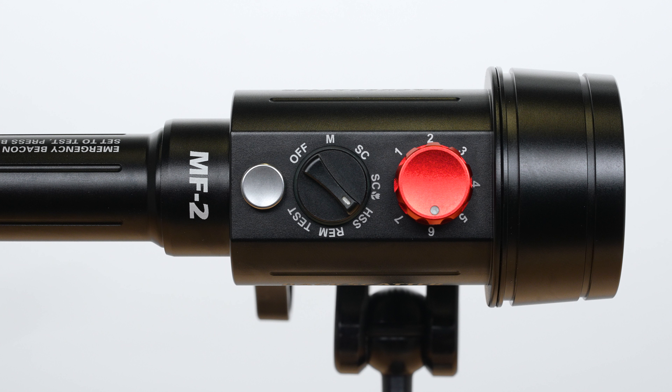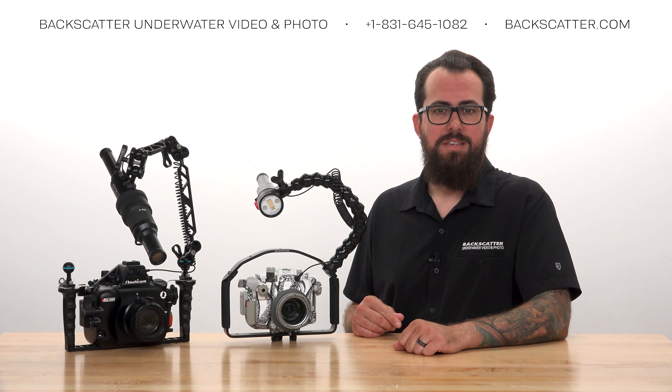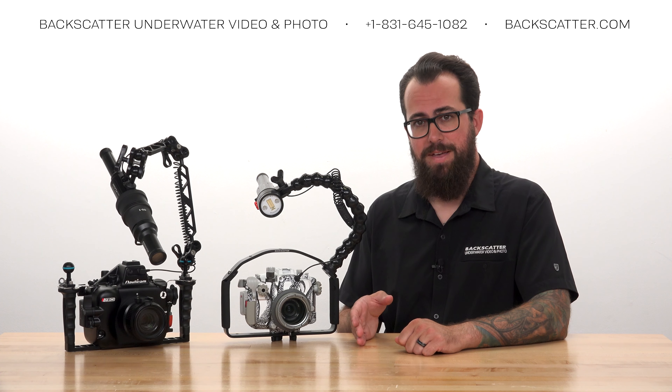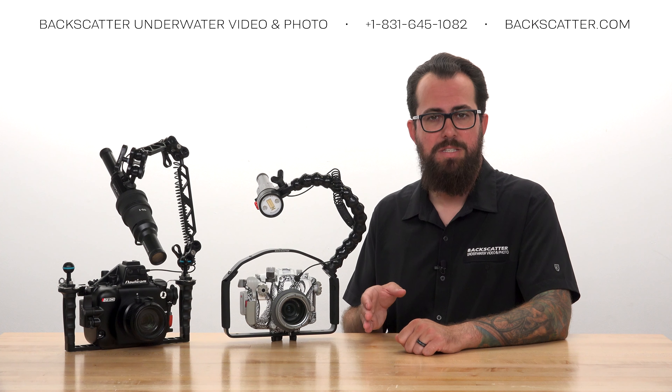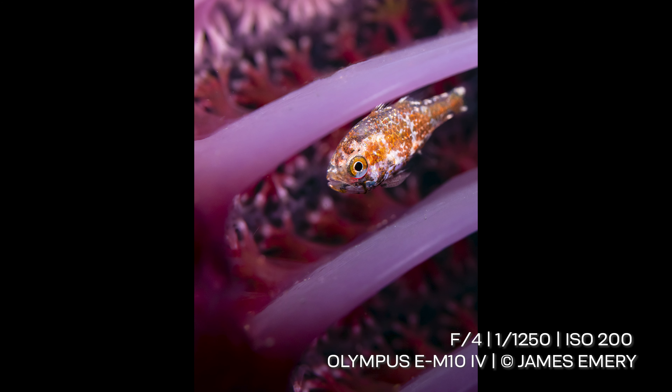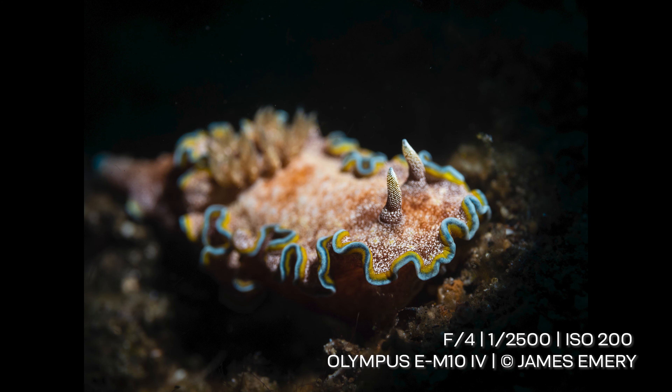Next, we'll talk about High Speed Sync Mode, or HSS. HSS allows you to use the Mini Flash 2 at shutter speeds faster than the normal maximum flash synchronization speed of the camera. With HSS on, you can shoot at shutter speeds up to 1/8000th of a second while still using a strobe.